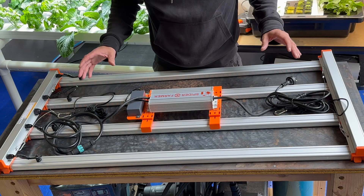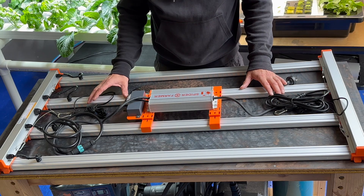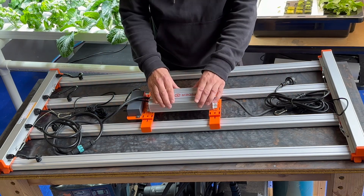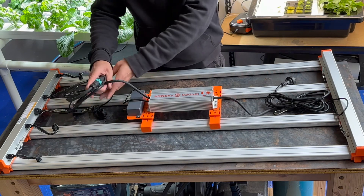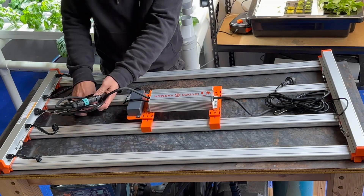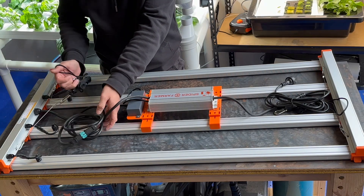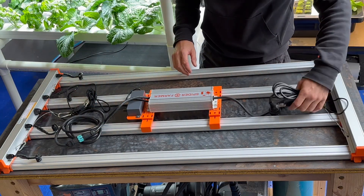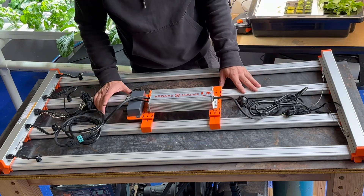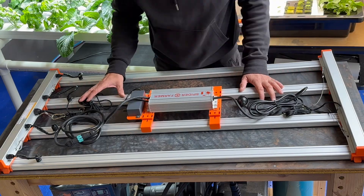My first impressions are that it seems like a fairly well made light that goes together fairly easily. I like the fact that you can mount the driver on the light or move it off into a different space. The extra cord can be a little bit annoying and I'll need to come up with some creative way of tucking it out of the way, but I'm sure that won't be too much of an issue. Now I'm going to step away and put together the frame this will be hanging on, and then we'll see what it looks like in situ.